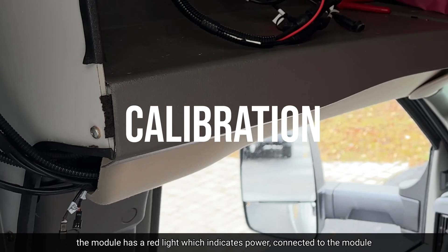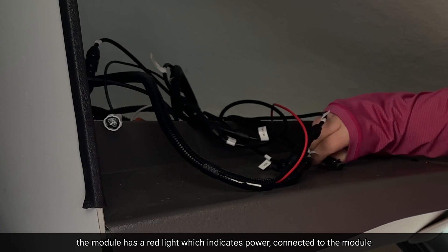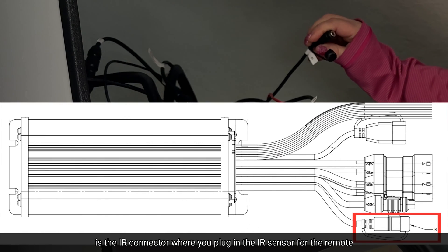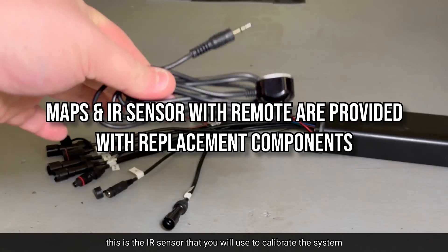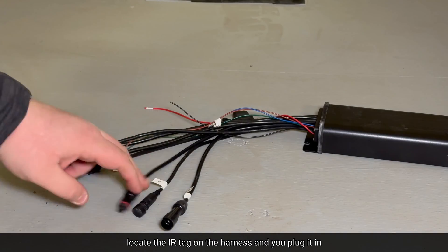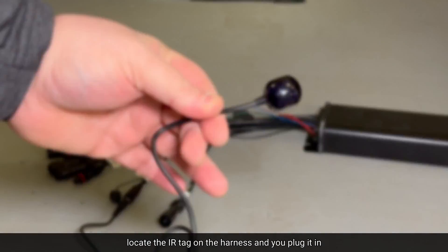The module has a red light, which indicates power. Connected to the module is the IR connector, where you plug in the IR sensor for the remote. This is the IR sensor that you will use to calibrate the system. So you locate the IR tag on the harness, and you plug it in.